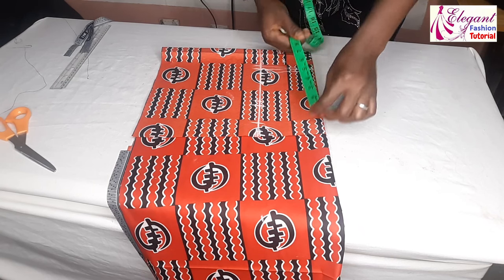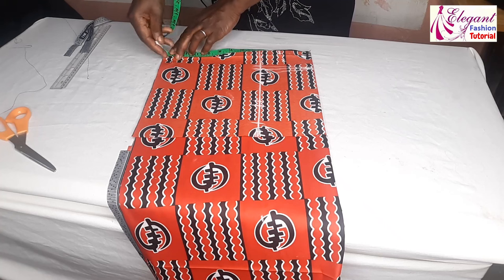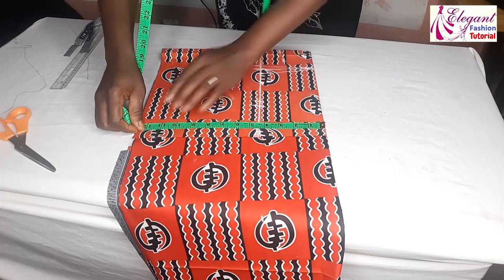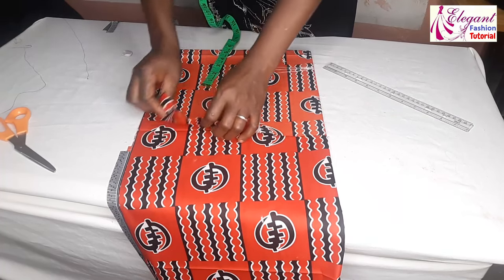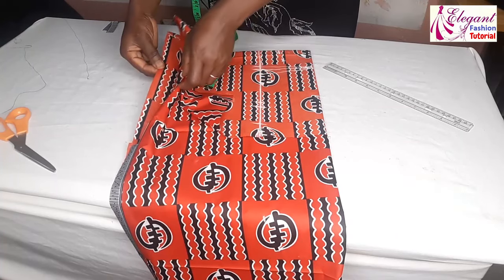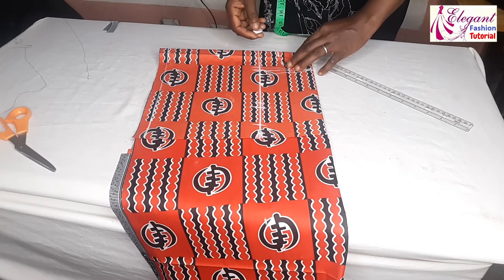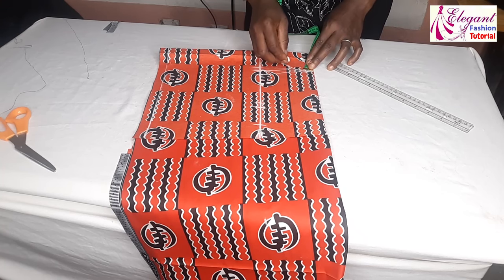But first of all, the measurements I'm working with here are 12 by 12 inches. Remember, my fabric is unfolded into 4 — now 12 by 12, unfolded into 4 pieces. You make sure the edges are aligned. Then I'll mark my 2 three-quarter.